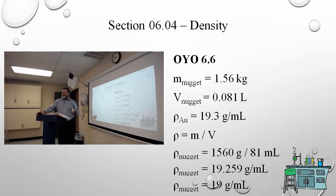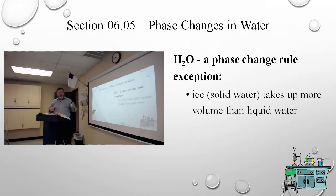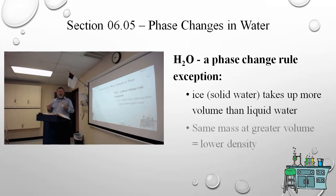Now, ice or solid water takes up more volume than the same mass of liquid water, so it has a lower density — that's why ice floats on liquid water. It floats not because it's solid, but because it has a lower density. Water is the exception to the general rule: for most substances the solid phase is the most dense.